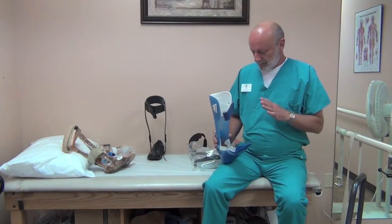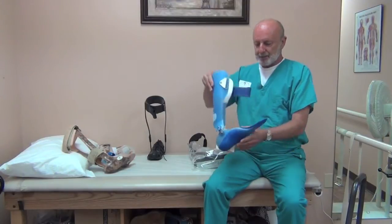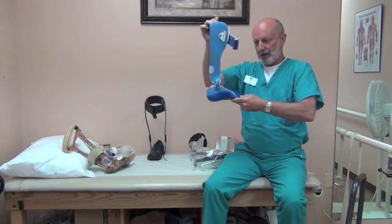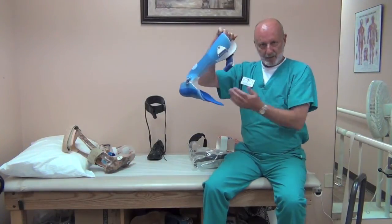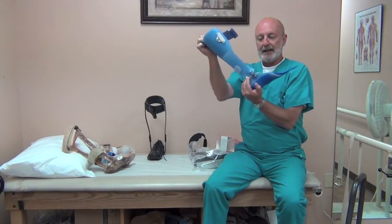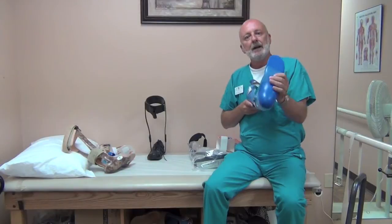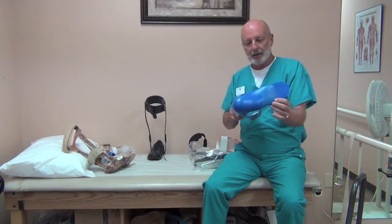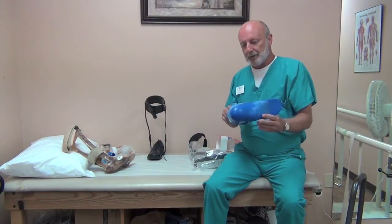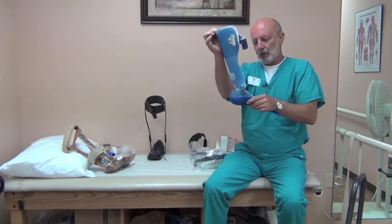The most common design we use is a simple hinged AFO with joints that spring the toe up, so that when the brace is weighted the leg can go through the entire range of motion. During the swing phase, when you have a tendency to catch your toe, it raises the toe up so that it clears the floor, and as soon as the heel hits the ground it will flex with you. This is a good design for driving because it allows full range of motion and you can effectively operate a gas pedal and a brake. This would be called a hinged AFO with free motion or full range of motion.